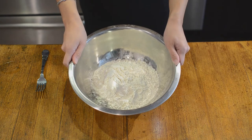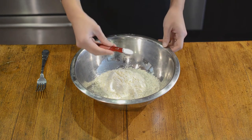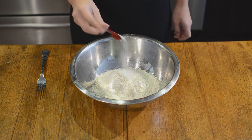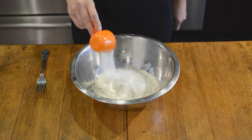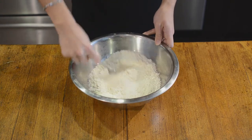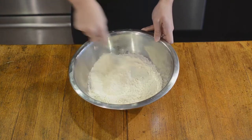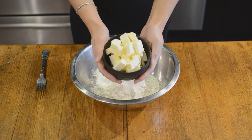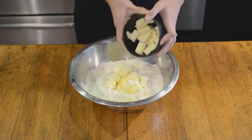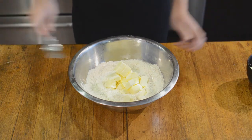To start off, into three cups of flour I'm going to combine a half teaspoon of baking powder, one teaspoon of salt, and three tablespoons of sugar. We're going to try to keep the dough as cold as we can, so I'm going to cut in one cup of cold butter that I've cut into cubes and kept in the freezer for a couple of minutes right beforehand.